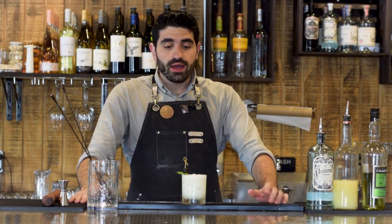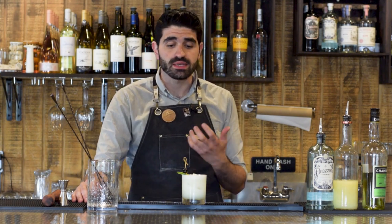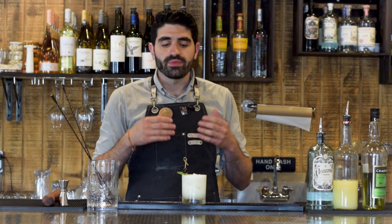That is good. It's unmistakably a variation on a Last Word, but it doesn't have that tartness of the Luxardo Maraschino liqueur. The egg white gives it a really nice frothy, almost creamy consistency that really carries the chartreuse and the London dry style gin's flavors excellently. It's just an incredible, all-around amazing, beautiful, delicious cocktail.